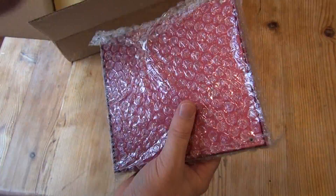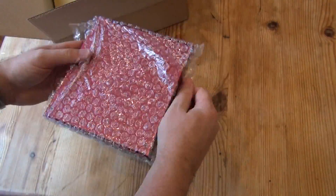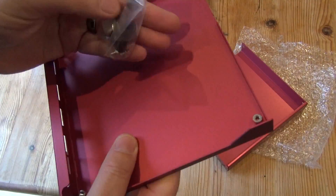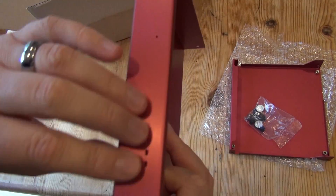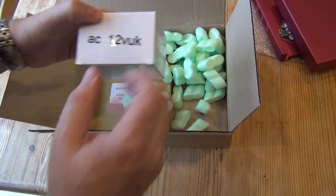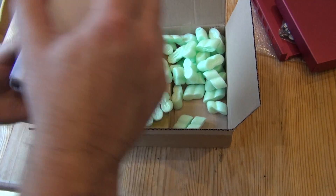Let's start with a very quick unboxing, because there's not a great deal to it. This is the case you get with it — nicely manufactured, all metal, and I think purpose-made for the APU boards. It doesn't have a huge amount of stuff on the outside, just a few little lights and things.